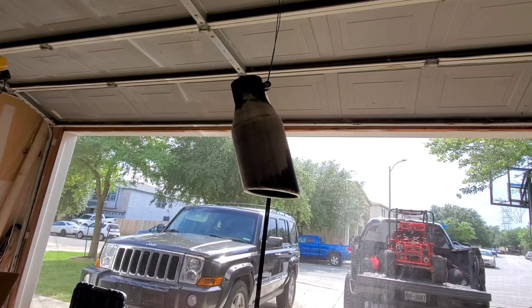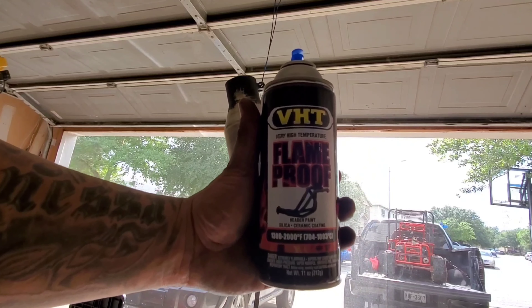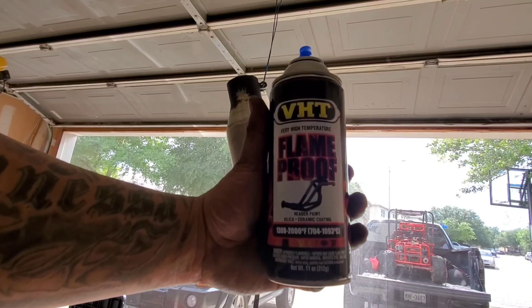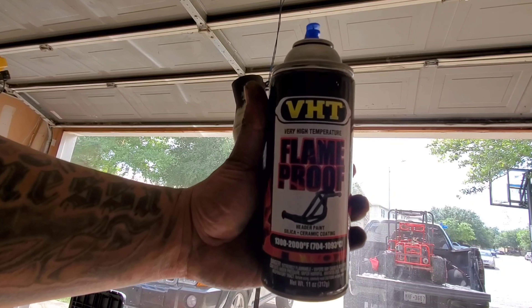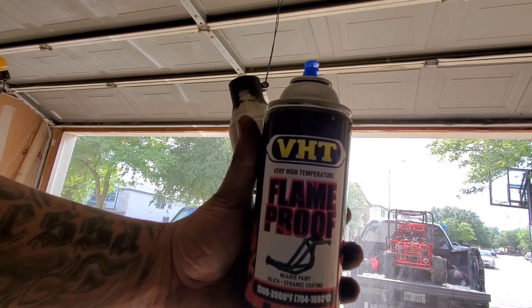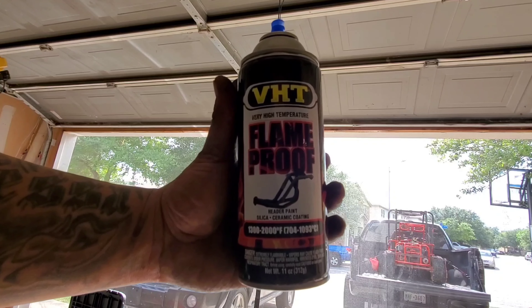So here we go — this is what I'm using right here. I'm using VHT flameproof. This is for your headers, basically your exhaust and stuff like that. So this is what we're going with right here — this is the black. We're gonna try this out and then we'll see the finished product after we bake it in the oven.